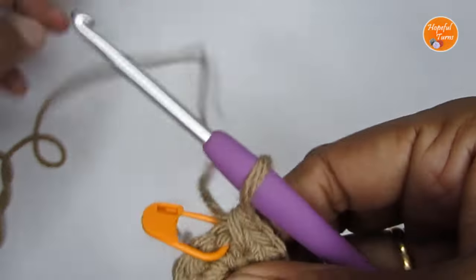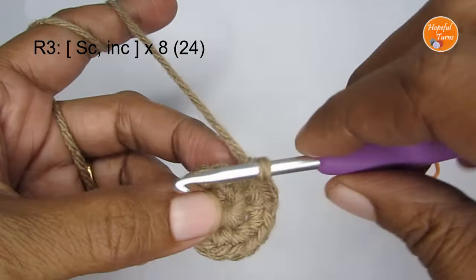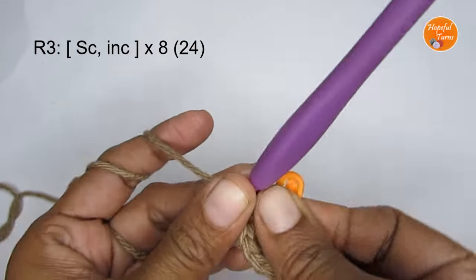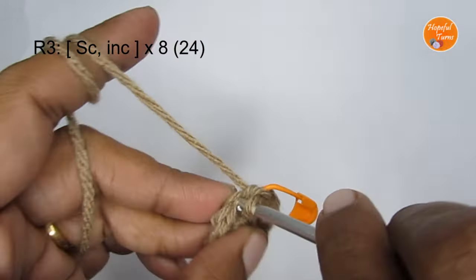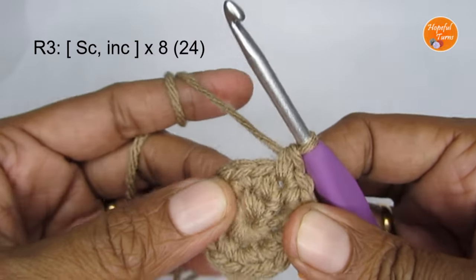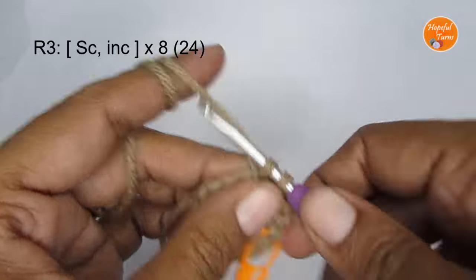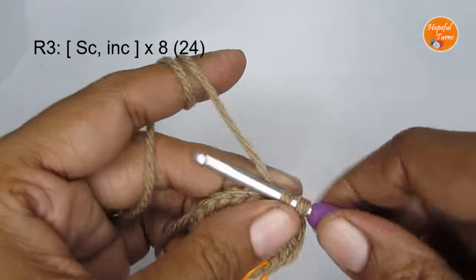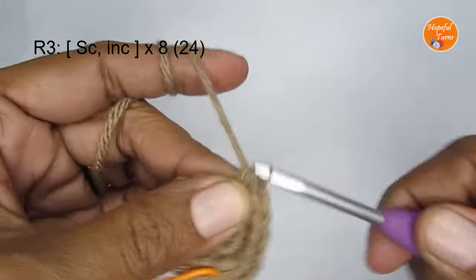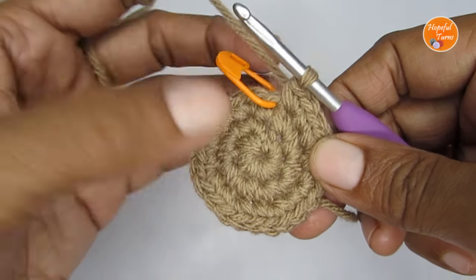For round three, the pattern is one single crochet followed by an increase — that is, one single crochet then two single crochet in the next stitch. Put one single crochet in the first stitch, mark your stitch, then put two single crochet in the next stitch. Repeat: one single crochet, then two single crochet, all the way around. Once you finish round three you will have a total of 24 single crochet.